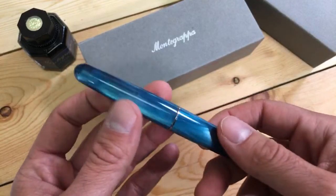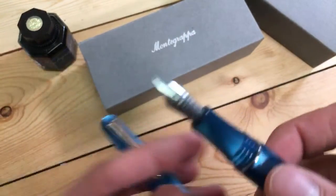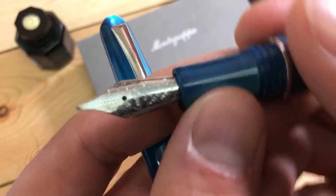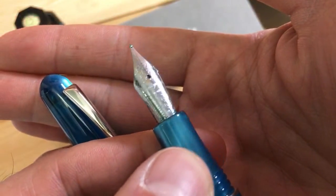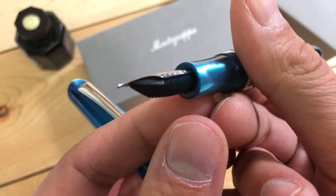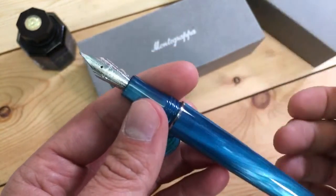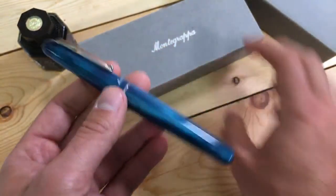Talking about the pen's streamlined shape and the clip — the nib is the Jowo number six size nib. It is interchangeable by screwing out the nib and feed housing. So if you have another number six Jowo nib in a different brand, you could use it with this pen and interchange it. It also has the writing style you would expect of a Jowo-type nib, which we'll get to in just a minute.